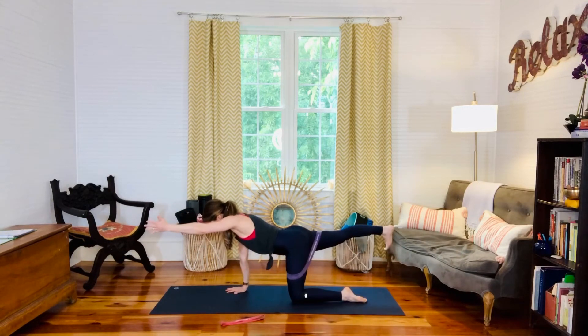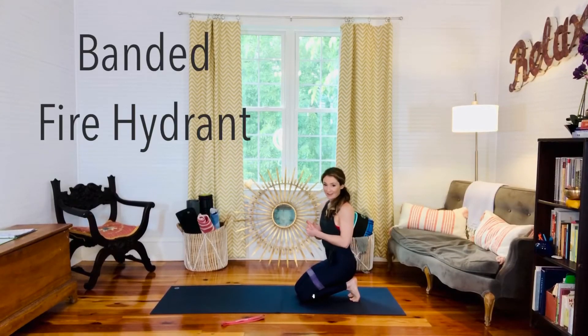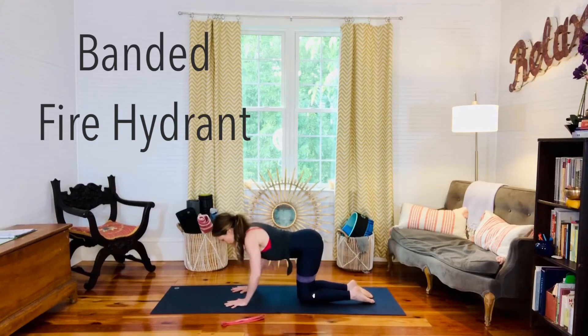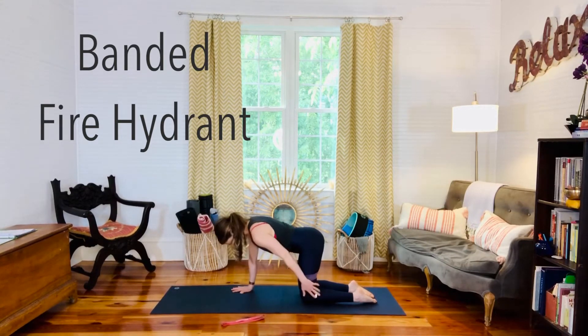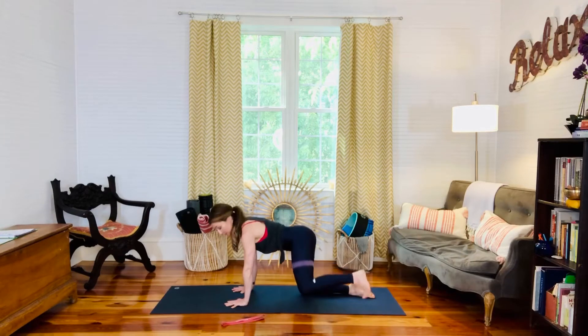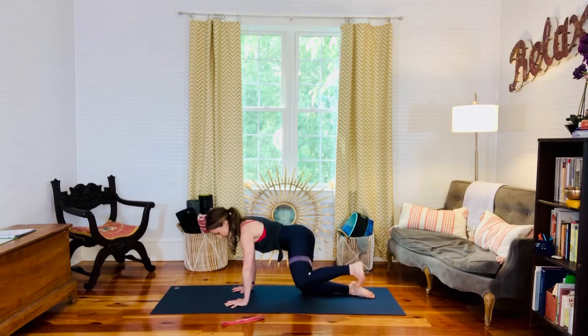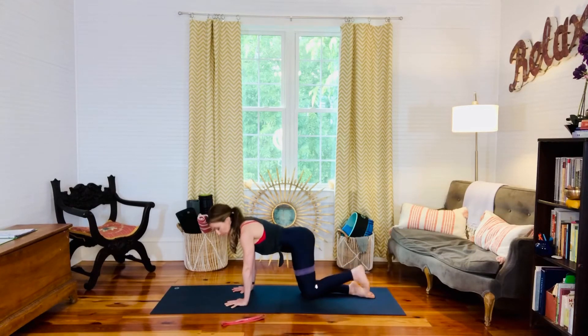While we're down here, let's go straight to fire hydrants. Stay in that all fours pose — shoulders still active. Keep that knee at 90 degrees and flex your ankle. Lift the leg straight out to the side and then bring it right back down. Lift and lower. We feel that work in the outer thigh and glute area. Do your reps on one side, then switch. Important to note: we're not extending the leg and we're not lessening the angle either — keep that knee at 90 degrees.